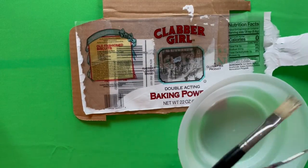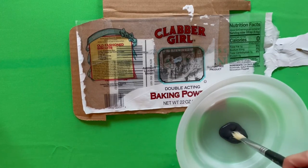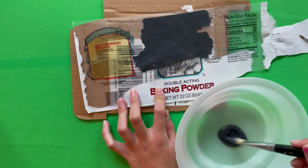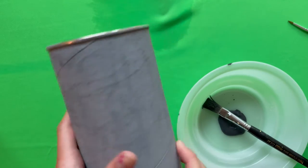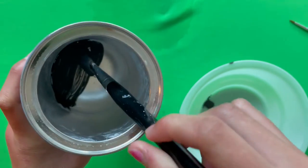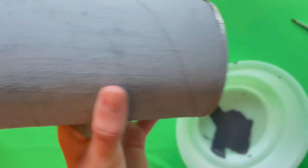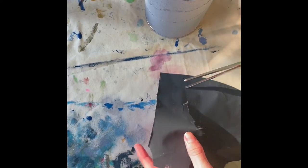Now we are going to take black paint and put it in the bowl. We are going to paint the baking powder wrapper with black paint. We are also going to take this baking powder can again and paint the insides black. Now we have the inside painted black. Now we are going to take the baking powder wrapper and cut out a circle in it.